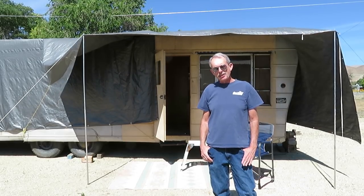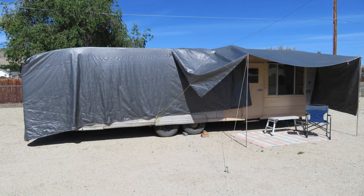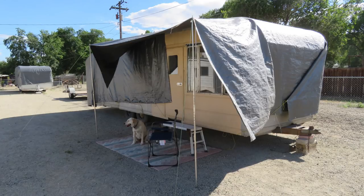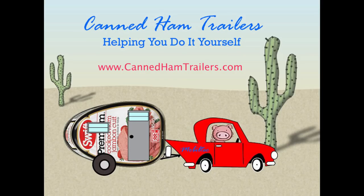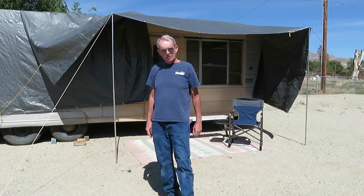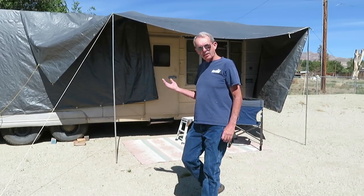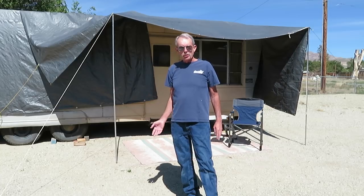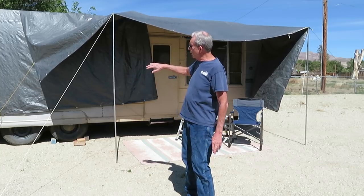Hi folks, Larry here from canthamtrailers.com, Mobile Tech. Today we're going to talk about tarping our trailer. I get asked quite a bit about tarping, how I tarp my trailers. Basically you want to cover whatever is going to be exposed, and you want to think about later on when you might have the skin off too, so you want to buy a tarp that will almost completely cover the trailer.